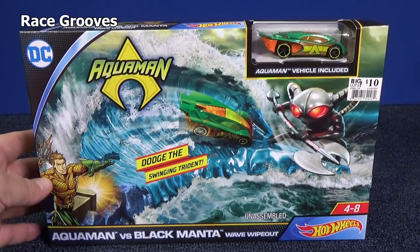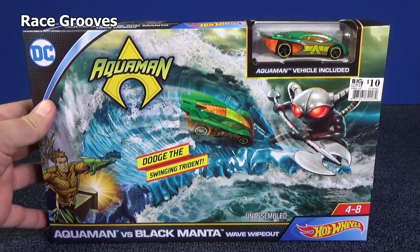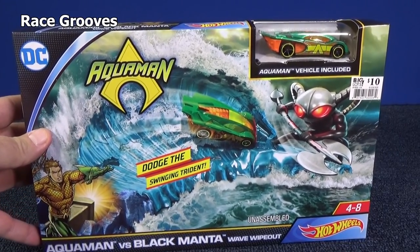Thank you for tuning into RaceGroos. Here I have the Hot Wheels track set — well, it could be a Hot Wheels play set — Aquaman vs. Black Manta Wave Wipeout.